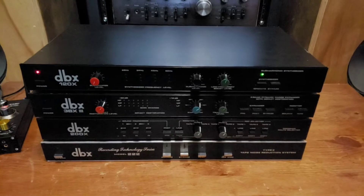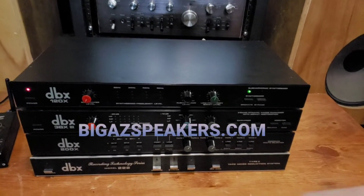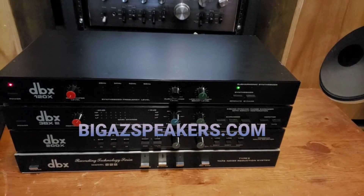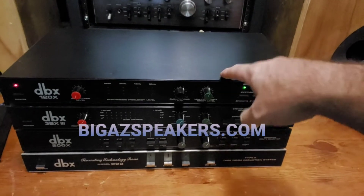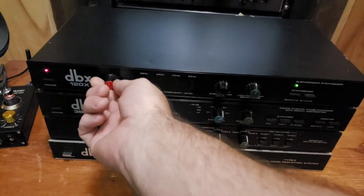Hey everybody, it's Damon here at BigAZSpeakers. Just doing a quick demo for this DBX 120X. It's a sub-harmonic synthesizer. Basically, it goes through your equalizer or tape loop, but also has a low-level output for running a subwoofer as well.